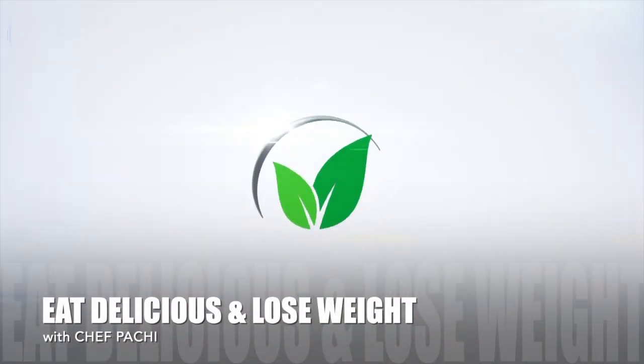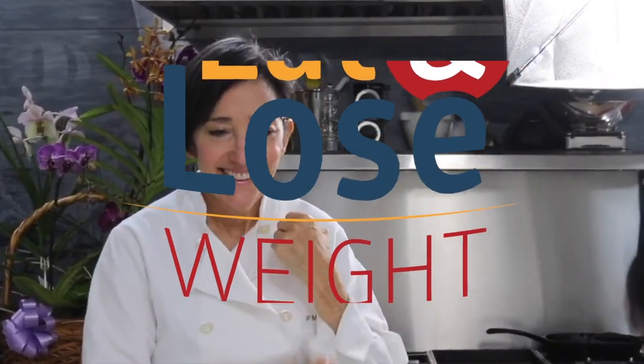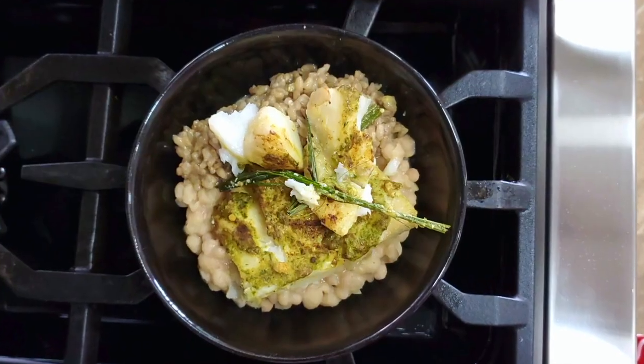Eat what you love and lose weight with Chef Pachi. Hi, this is Chef Pachi and today I have an amazing recipe for you. You're going to make a parsley sauce that is delicious.